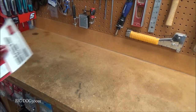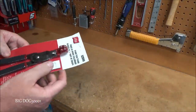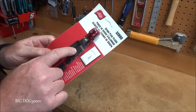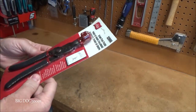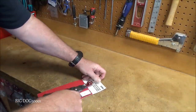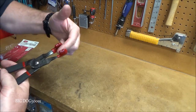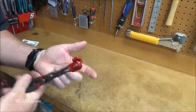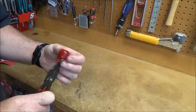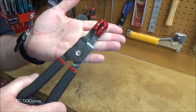Up next, some pliers used to remove spark plug wires — model 52990. It doesn't say anywhere where it's made, but you can clearly see it's stamped USA. You can grab them at a couple of different angles depending on how the wires are situated, and it's nice to be able to buy a tool made here in the US.